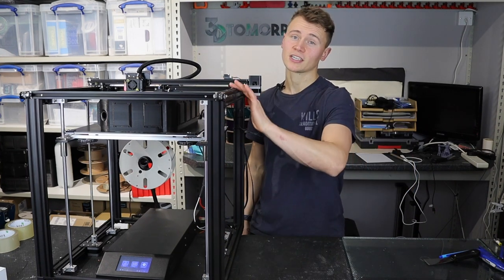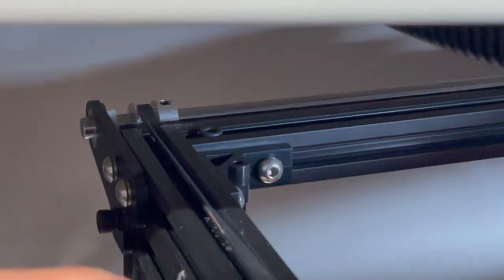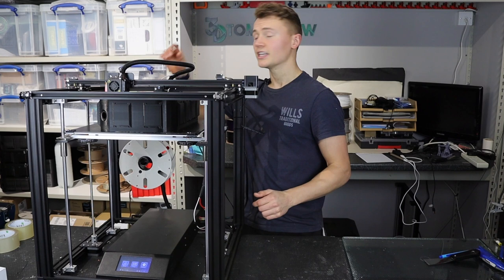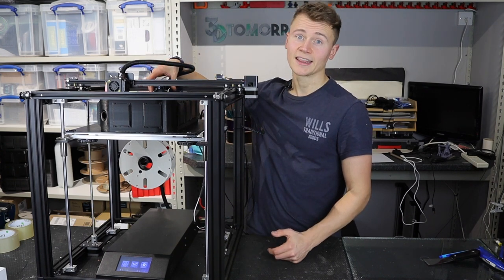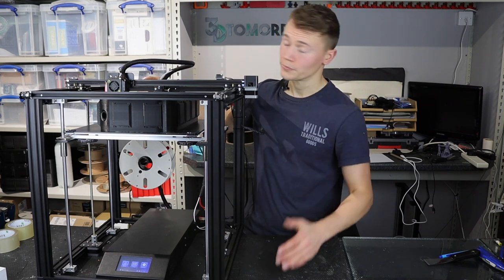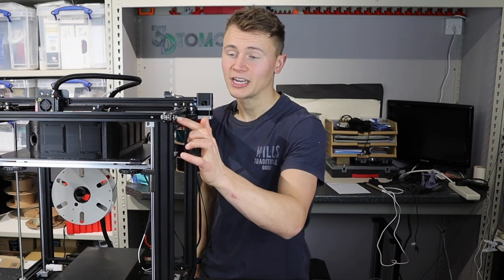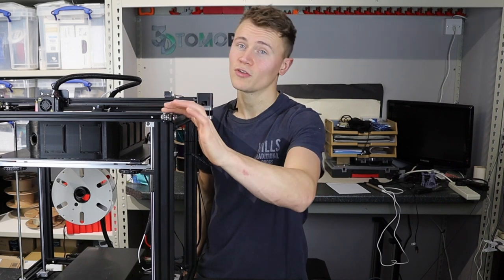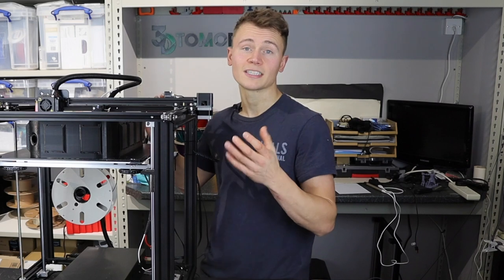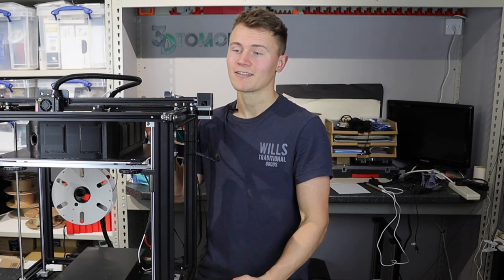A few parts of this printer, particularly where the belts are concerned, are designed in a way that encourages part wear. You've got elements where the belts themselves rub onto the metal, and after prolonged use you end up with dust falling at the bottom of the printer. The original stock extruder drive gear is all plastic and will wear down with continual filament use — probably around a thousand hours before it's completely worn through. It would take such a small change to counteract it; for example, raising this element by just a couple of millimeters would prevent the belt rubbing on the metal.